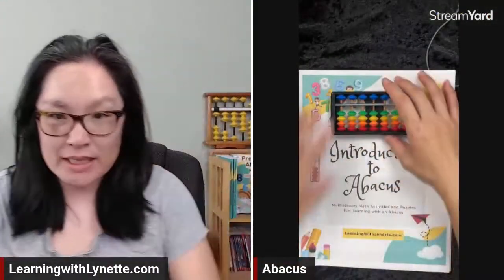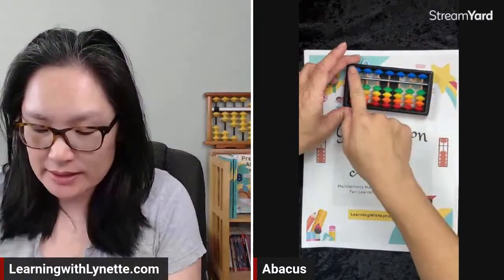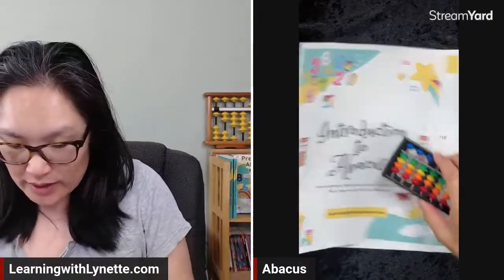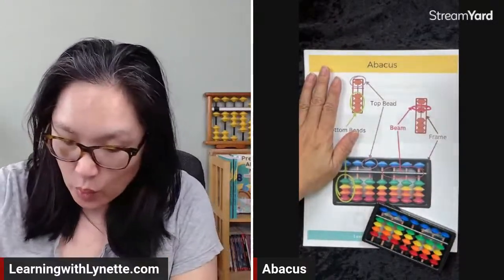Here's my worksheet. I'm going to move that out of the way. This is my worksheet and this is my abacus. It's kind of cool because my abacus has got the top beads and the bottom beads. That is what page one is about — page one talks about what the abacus is about.